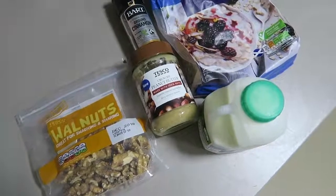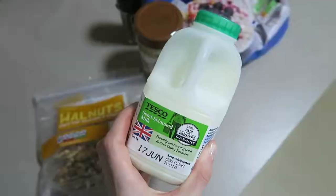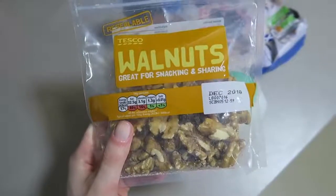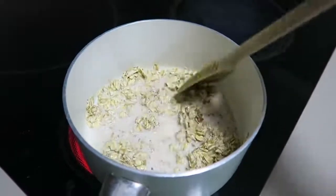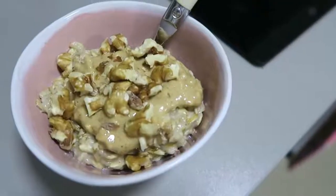I wasn't going to add this one because it's more of a breakfast, but I've been having it as a breakfast or a snack throughout the day because it really fills me up. It's porridge with crunchy peanut butter and walnuts and it just tastes so good. What you'll need is some large rolled porridge oats, milk, crunchy peanut butter, walnuts, and optionally cinnamon which makes it a little bit sweeter. I just put the oats and milk into a pan until it cooks, put it in a bowl, and add peanut butter and crumbled walnuts on top.